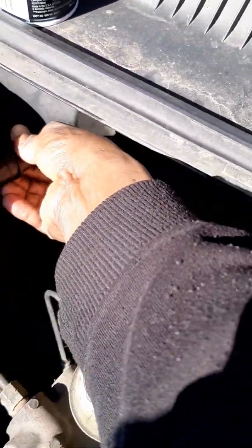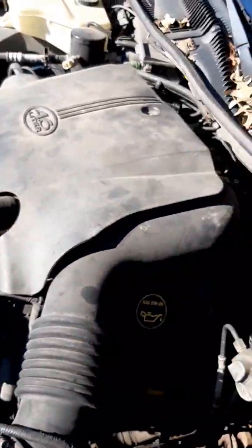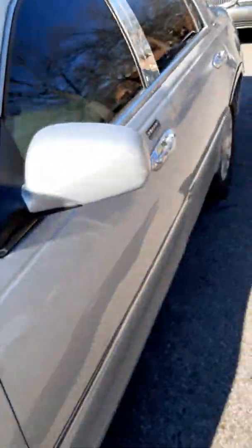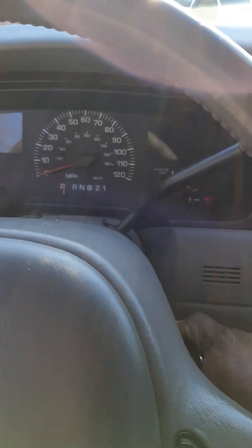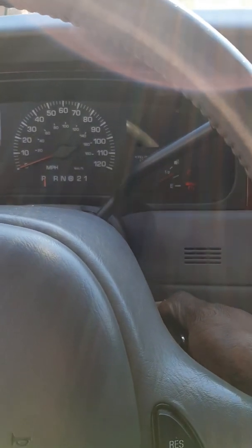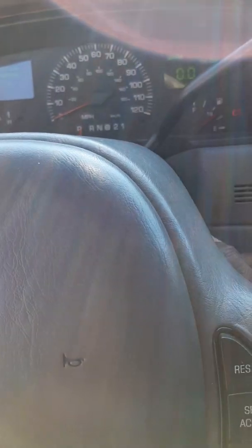Alright, let's put this tube back on — like that. Alright, let's get that on. Let's get in the car and try turning it over. See, it turns over, but then it cuts right back off. So it turns over with the starter fluid.